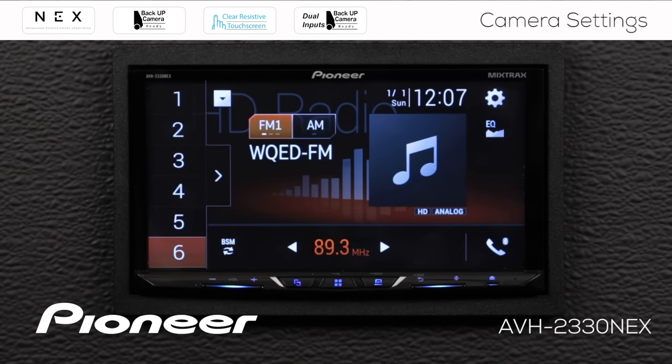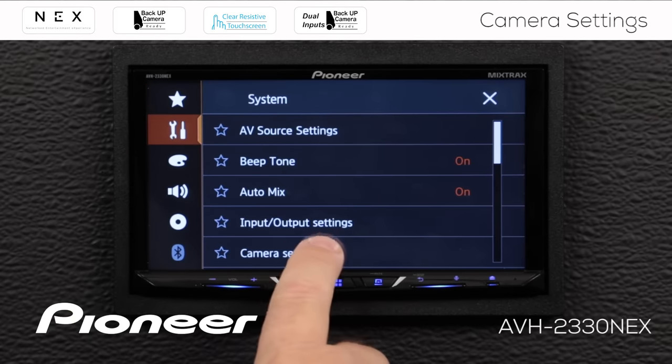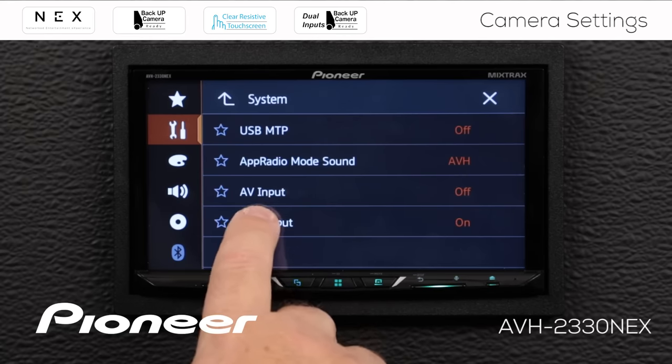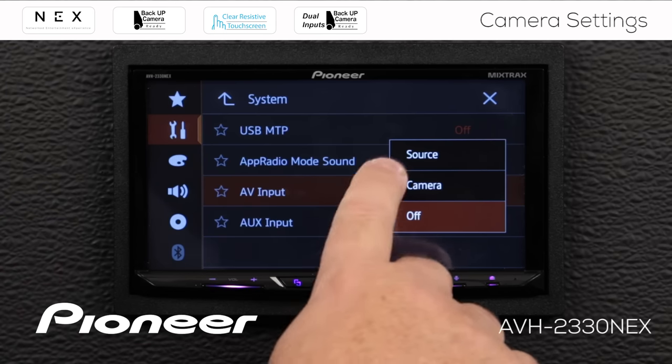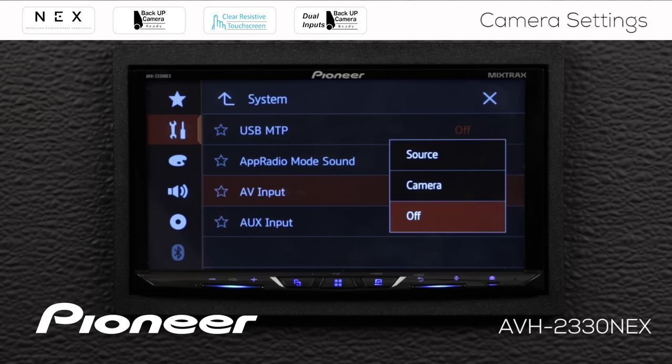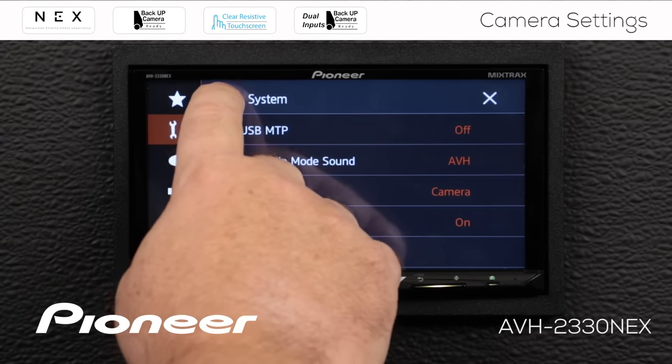Now let's check out the second camera input. For the second camera input, we're going to use the AV input but assign it as a camera input instead of an AV source. Go to the gears, and under the toolbox come down to input/output settings. Under input/output settings, select AV input and open this window. Under AV input we have three choices: switched off, AV source (which gives audio and video input), or camera. I want to set it up as a camera so I can still listen to any other music source while having a camera input. So under AV input I'm going to choose camera and go back up.